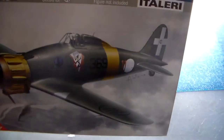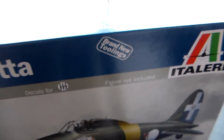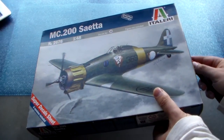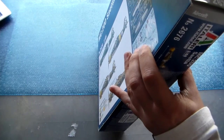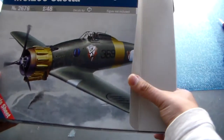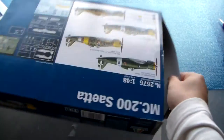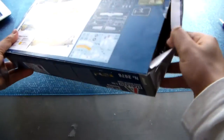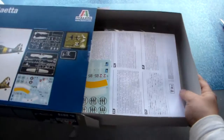I know this is a brand new tooling — and it says so right on the box, so it's probably a brand new tool. Let's open and see what's here inside. It's a side-opener box, which personally I don't like very much, but okay, no problem.